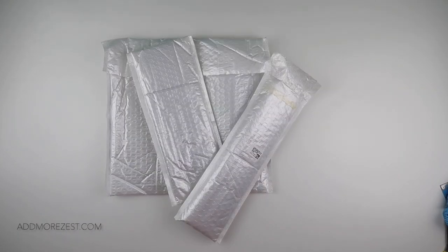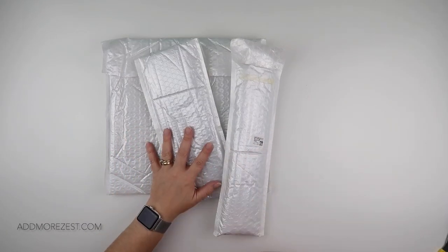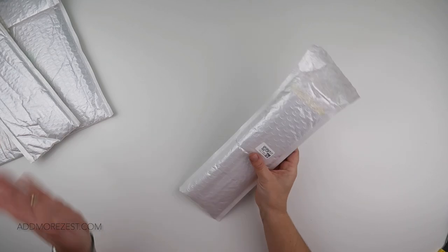Hi and welcome to Add More Zest with Diamonds. My name's Rebecca and I've got a bit of a Christmas special from FG Normal for you all. These are some of their Christmas items, of which this year there are so many. It is unreal the amount of Christmas stuff that is available for diamond painting.